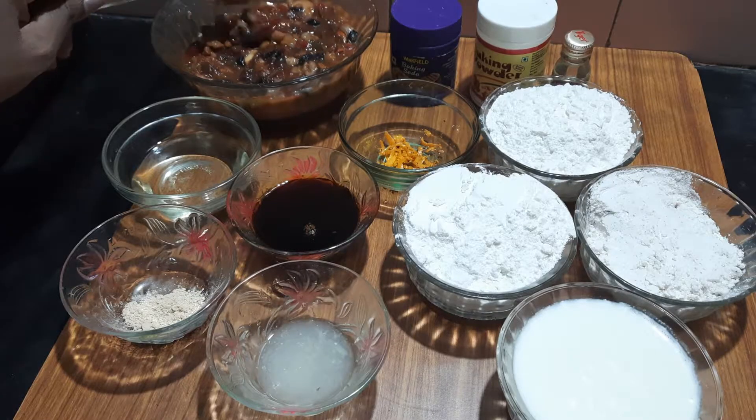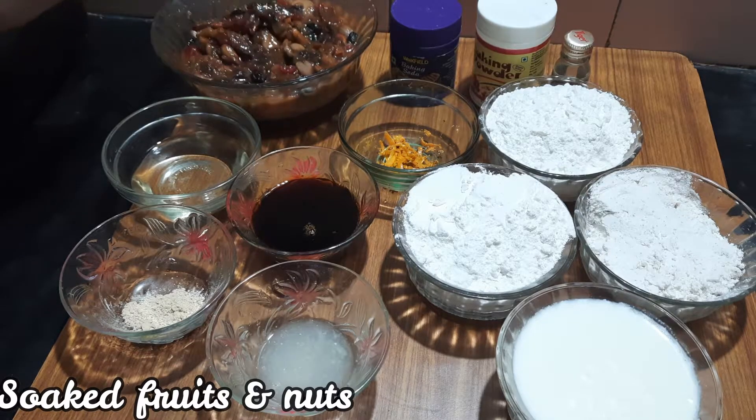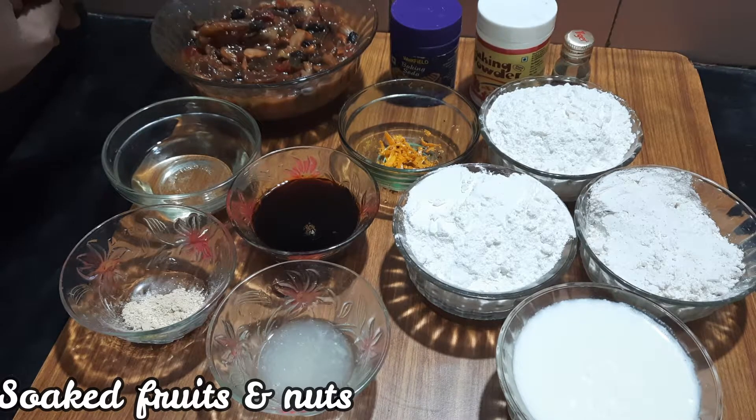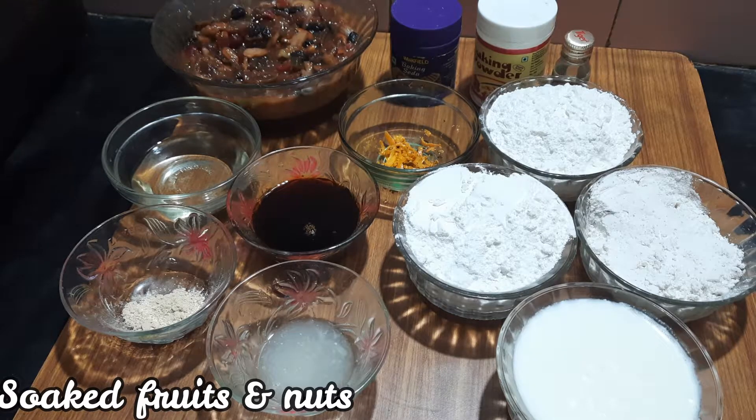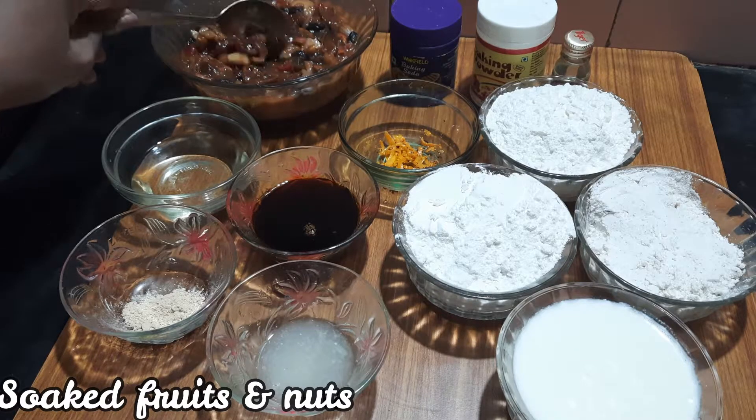This Plum Cake uses fruits and nuts. The fruits and nuts are traditionally soaked for 1 week, 1 year, 1 month, 2 days, or 2 hours. But we will show you how to make it instantly.